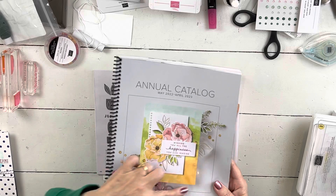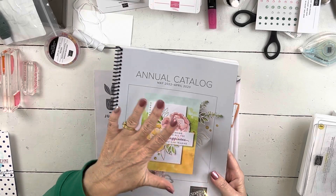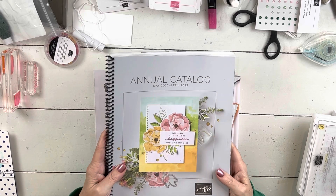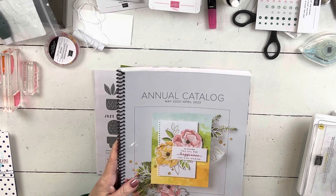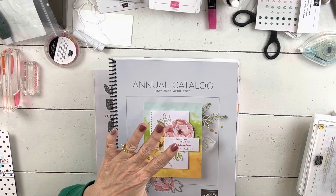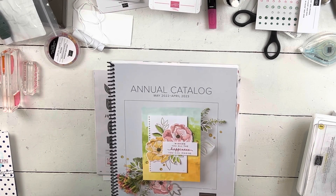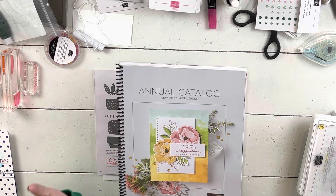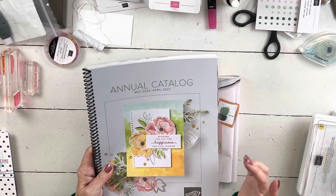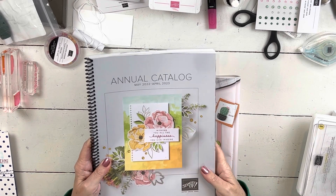This is that bundle here, so both of those are open. The Try It class is almost full — if it doesn't fill, it will close on May 2nd, but I expect it will fill before that. All that information is on my website or on my email list, and you can sign up to be on my email list there. That's always the best way to get information.